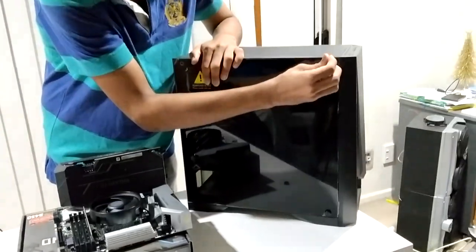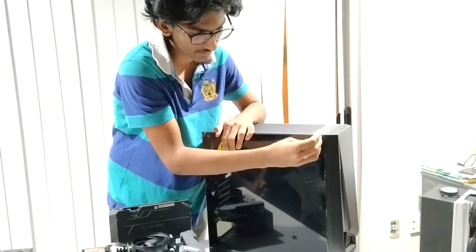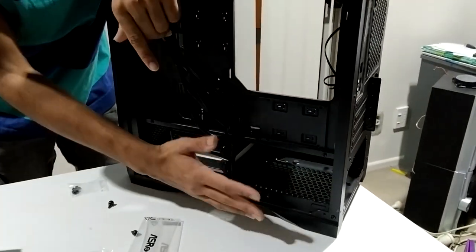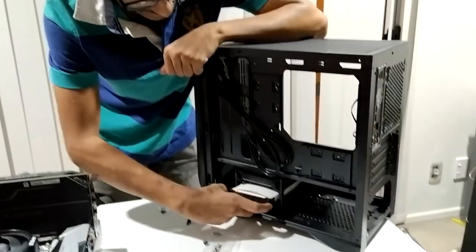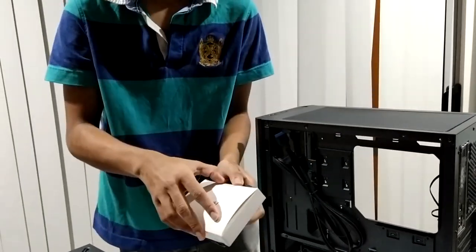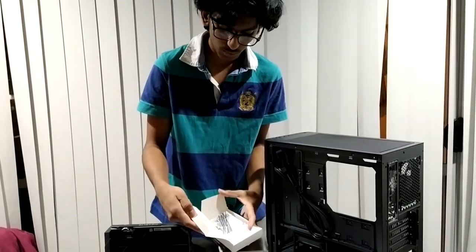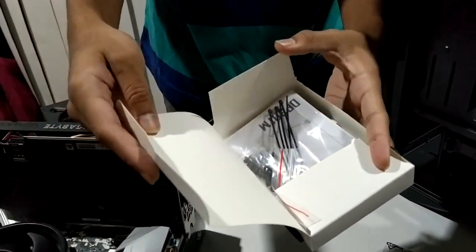We connect the case components. We install the power supply inside. There is a hard drive tray — this is a 3.5-inch hard drive tray. We have a cable manager box, and the cable manager will connect with the cables.